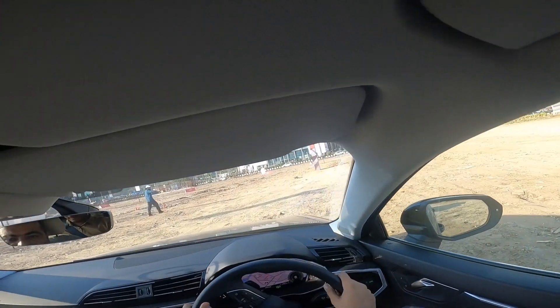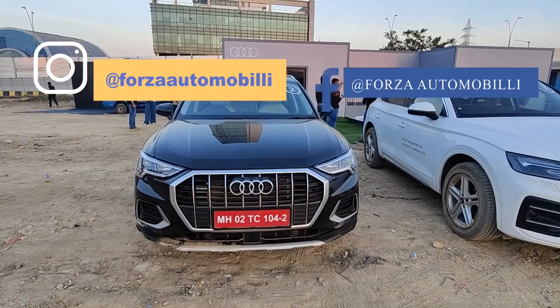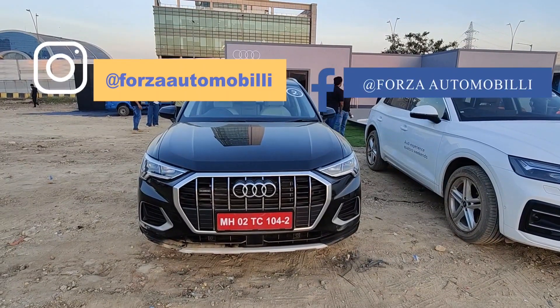This is the all-new Audi Q3. You can just look at it.